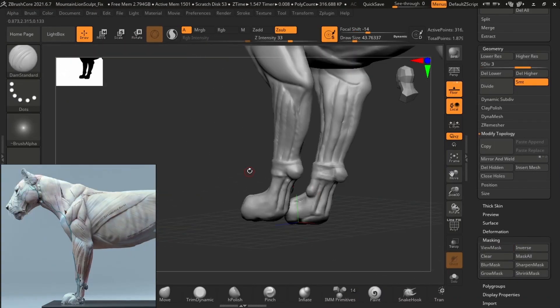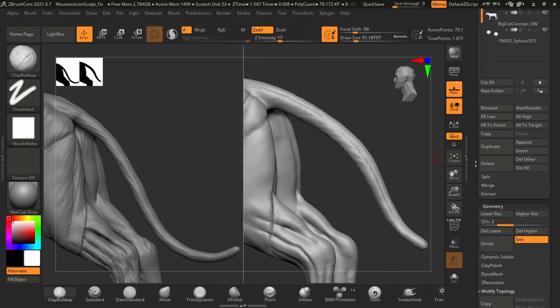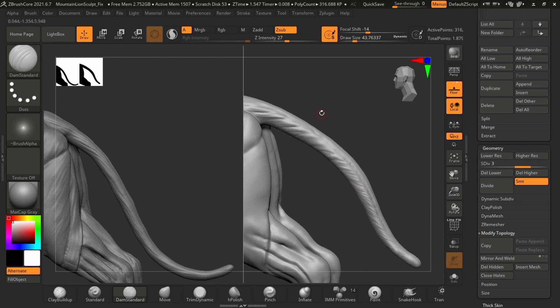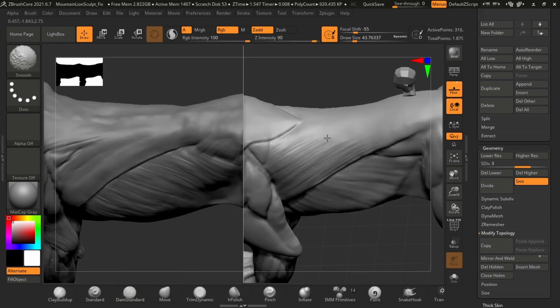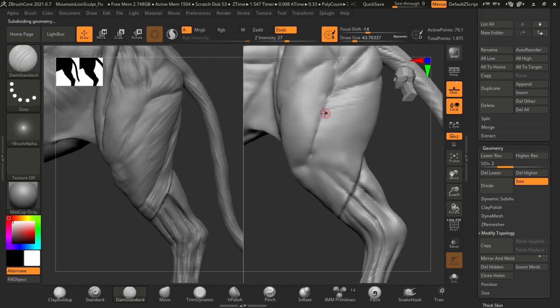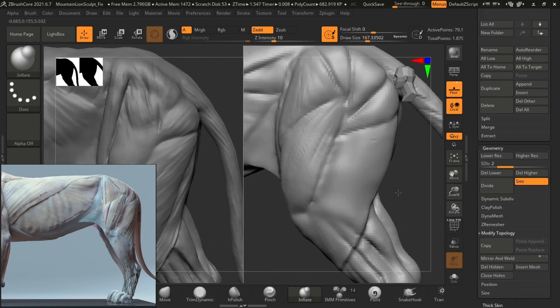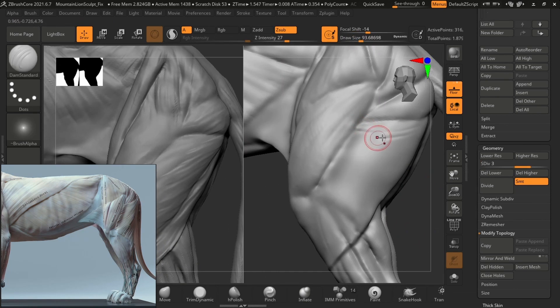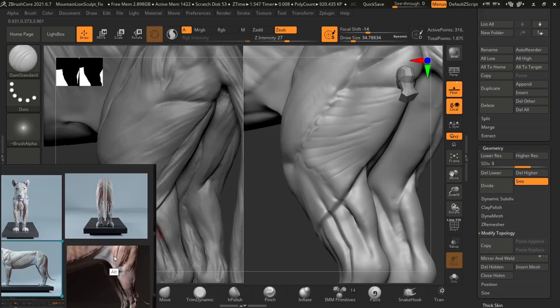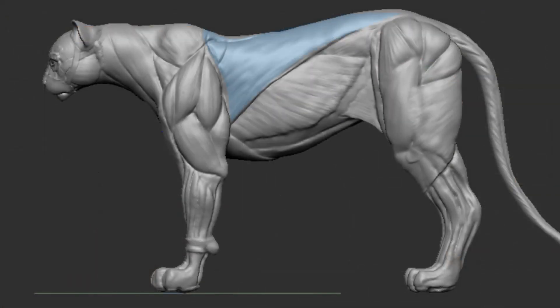Now that we're finally getting to the finer details and going up in resolution, the Damn Standard brush has to be your favorite brush — we've been using it this entire time and we're going to use it a lot more when refining, because there are really small lines in the muscles we have to get. We'll also be toggling between the clay buildup brush. Something to remember: we're not going to be drawing these lines in random directions — they have a certain direction they have to follow. For example, the latissimus dorsi lines should go upwards, from the bottom of the belly up toward the back.